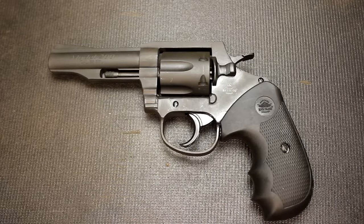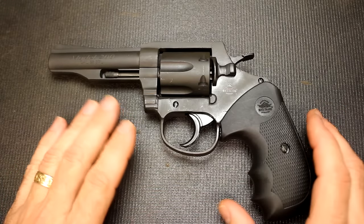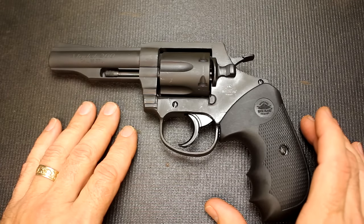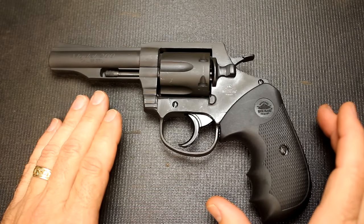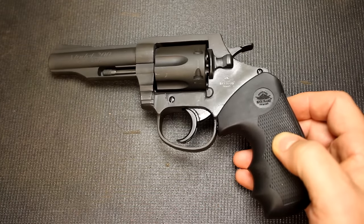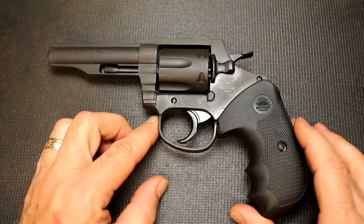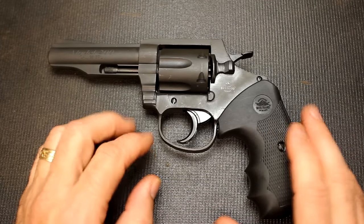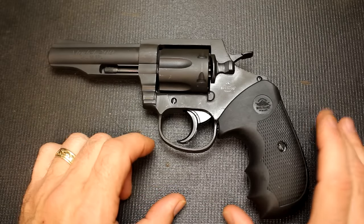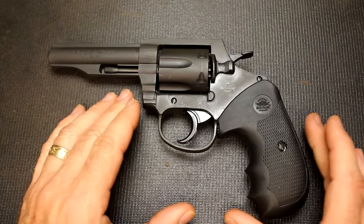This is a really inexpensive handgun. Rock Island is known for the 1911s, but these revolvers have a pretty good following mainly because of the price. The retail is like $275, and I found them on Bud's Gun Shop for $238 with free shipping. That's a tremendous deal for a backup handgun - something you're not afraid to take on a fishing trip. You can carry it around, you don't really mind if it gets beat up and banged up, and if you lose it, you're not really out a lot of money.